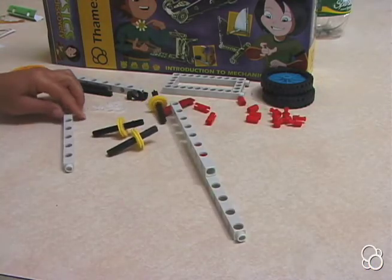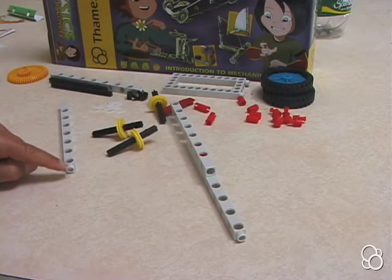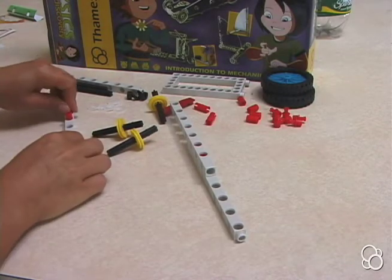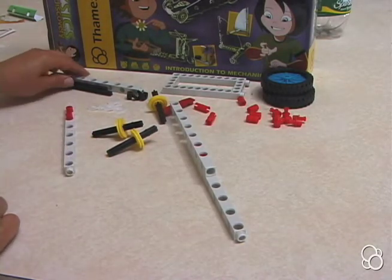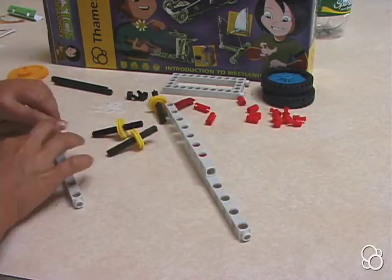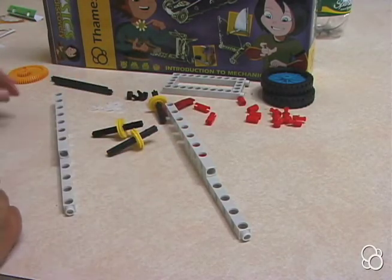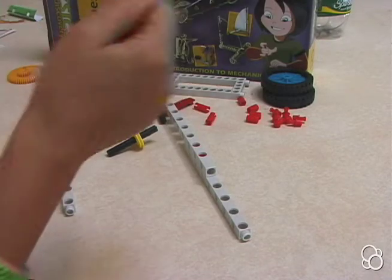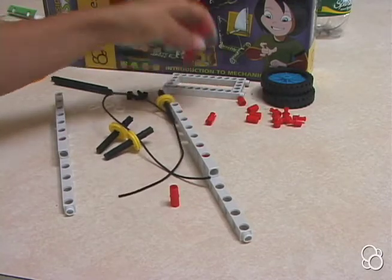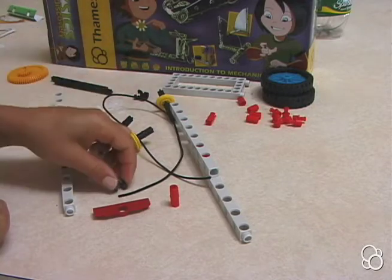Then you're going to take a long rod, with the side up, with the hole that's closer to this end right here, and you're going to stick two anchor pins right on the end. Then you're going to take another long rod and basically do the same thing — stick it on so that the holes line up. There are a few other pieces you're going to need: this elastic cord, a joint pin, a connection bridge, and an axle lock and a washer.